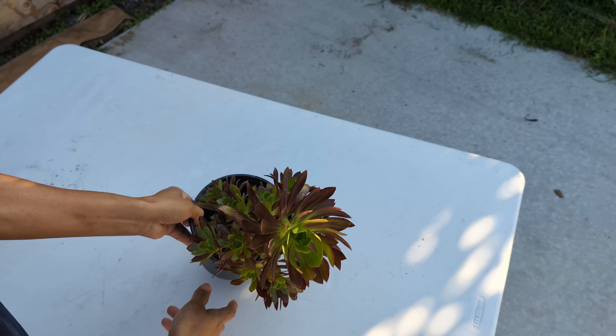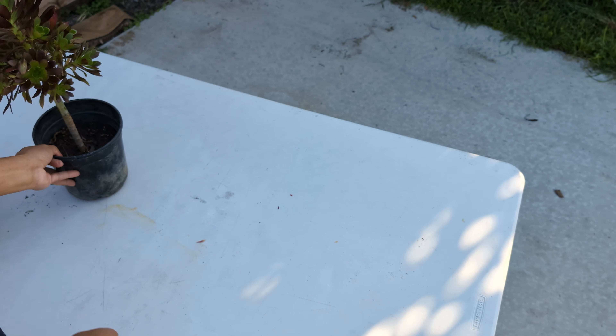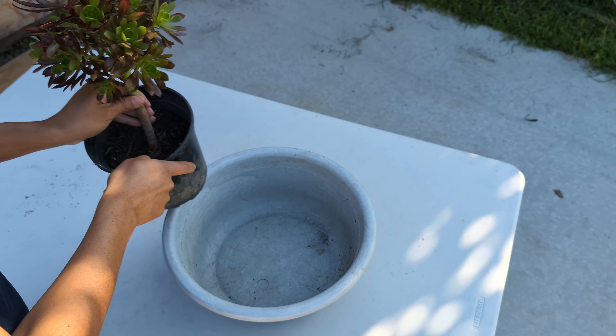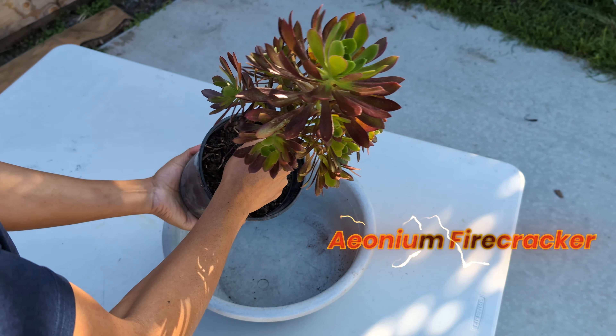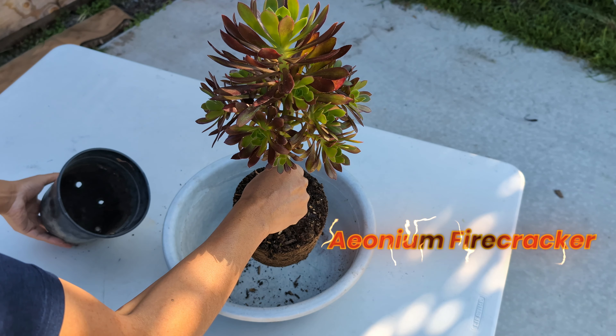The process to ship succulents is super easy — there's nothing hard to it. The first step is going to be to remove the soil. Make sure you grab a container to put all the soil you're going to be removing. For this example, I'm going to be using this beautiful aeonium firecracker.